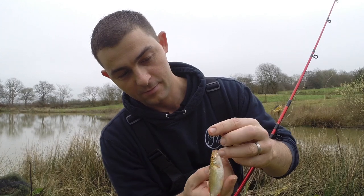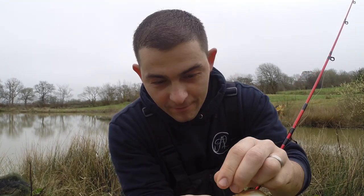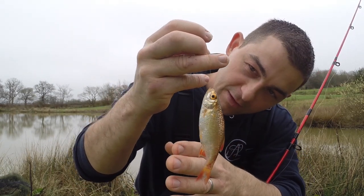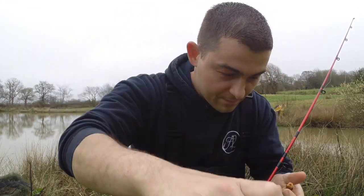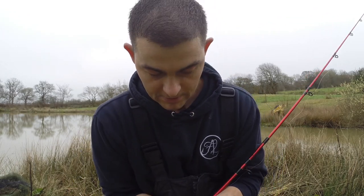There is a beautiful golden rud — wouldn't look out of place in an aquarium, that would it. Lovely looking little fish. I'm going to let this one go — I'm not going to use this as a livebait, it's too pretty. That was it — single maggot on a 14. It's a stunner — get it back.